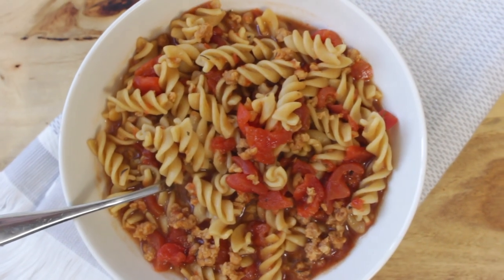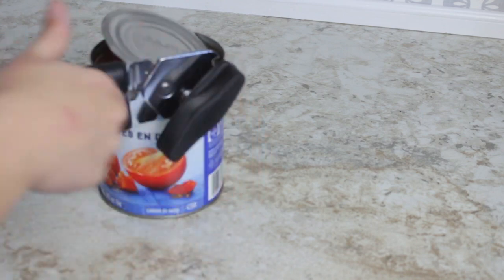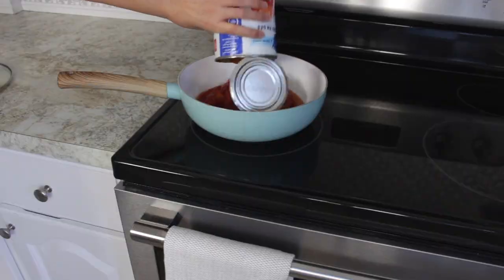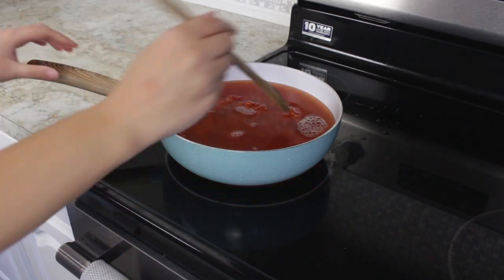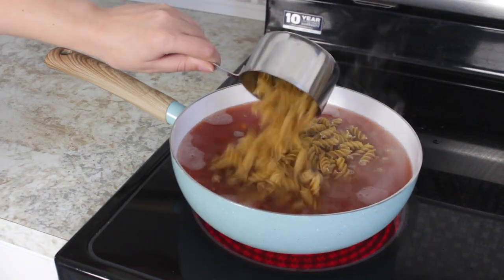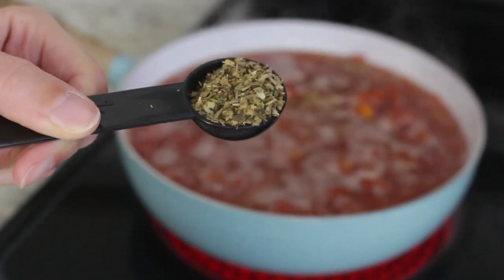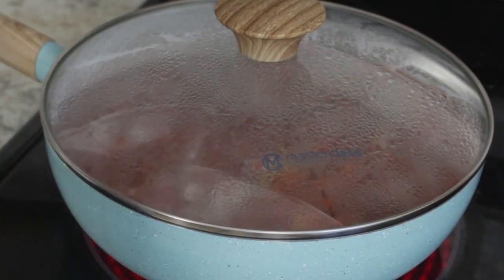Meal number two is this one pot 10 minute pasta. Start by opening a can of diced tomatoes. Add your can of tomatoes to a pot on high heat and also add a can of water. Then stir in your pasta — I used three cups of whole wheat rotini pasta. For spices I included one teaspoon of Italian spices. Now you just want to cover everything and let the pasta cook.